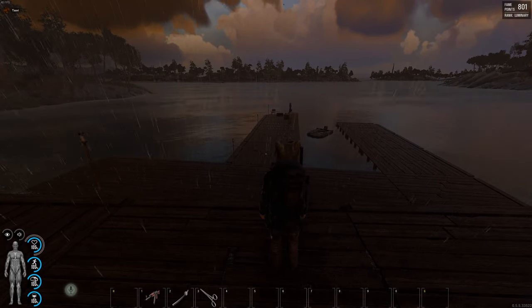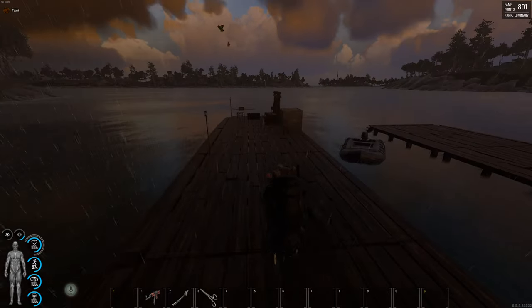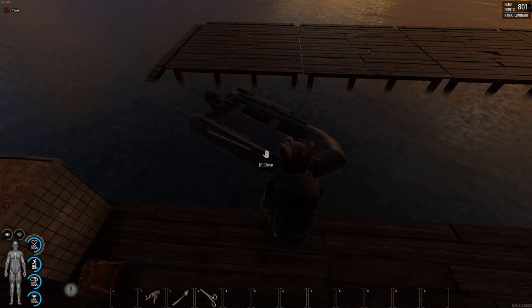Welcome to another beautiful morning on Scum Island. I'm your host Taxi the Bear Man. I want to share with you a neat little tip about making the most out of your boat and going as far as you can without having to constantly search for gasoline.